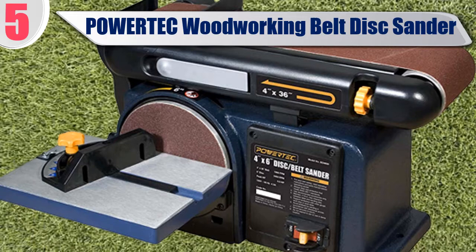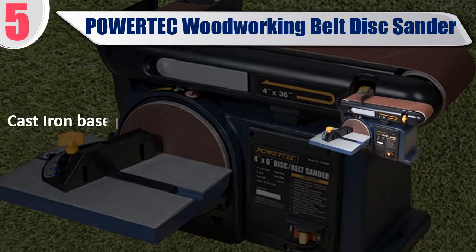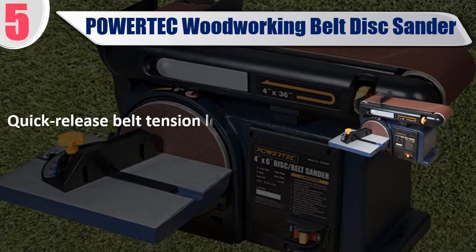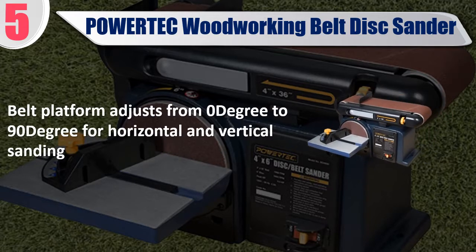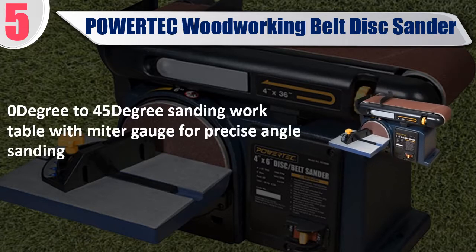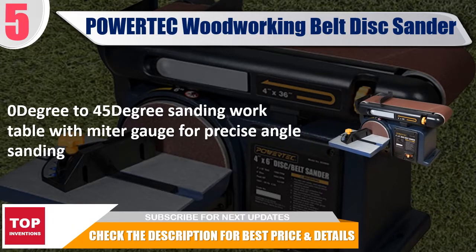Number 5: POWERTEC Woodworking Belt Disc Sander. Features a 4.3 Ampere induction motor for reliable performance, cast iron base, quick release belt tension lever for easy sanding belt changes, and a belt platform that adjusts from 0 to 90 degrees for horizontal and vertical sanding, plus a 0 to 45 degree sanding work table with miter gauge for precise angle sanding. Check the description for best price and details.